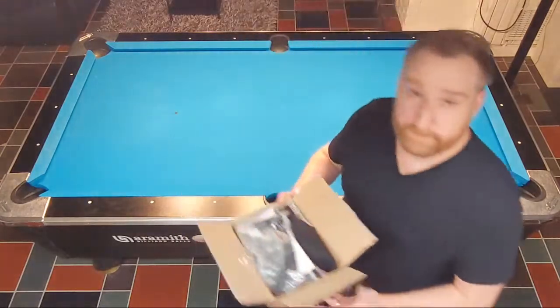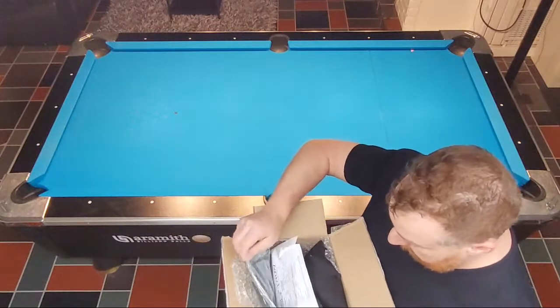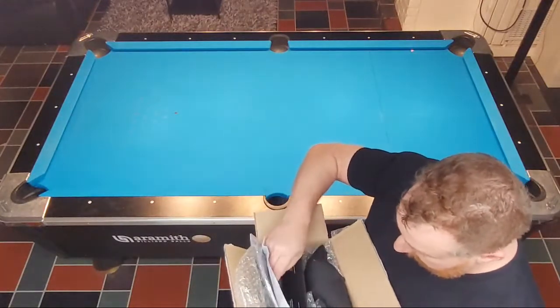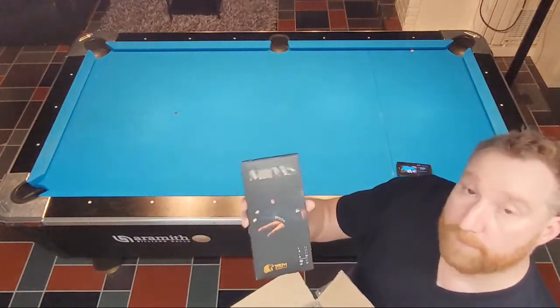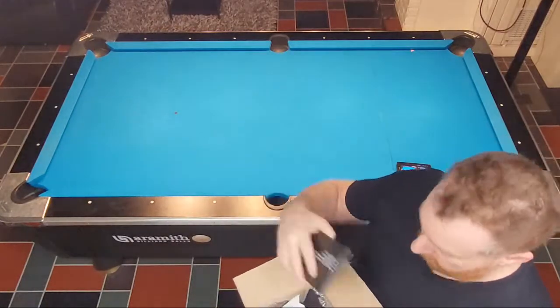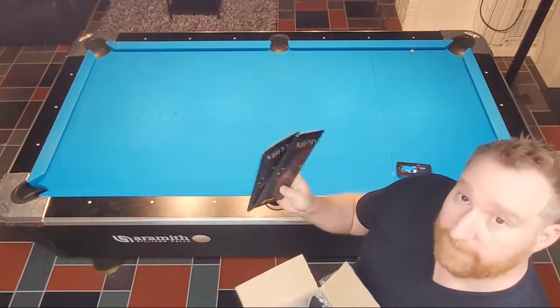Let's see what they sent — first things first, we got a little box of stuff here. Oh — the Midas glove! Heard great things, I'm going to have to give this a try.